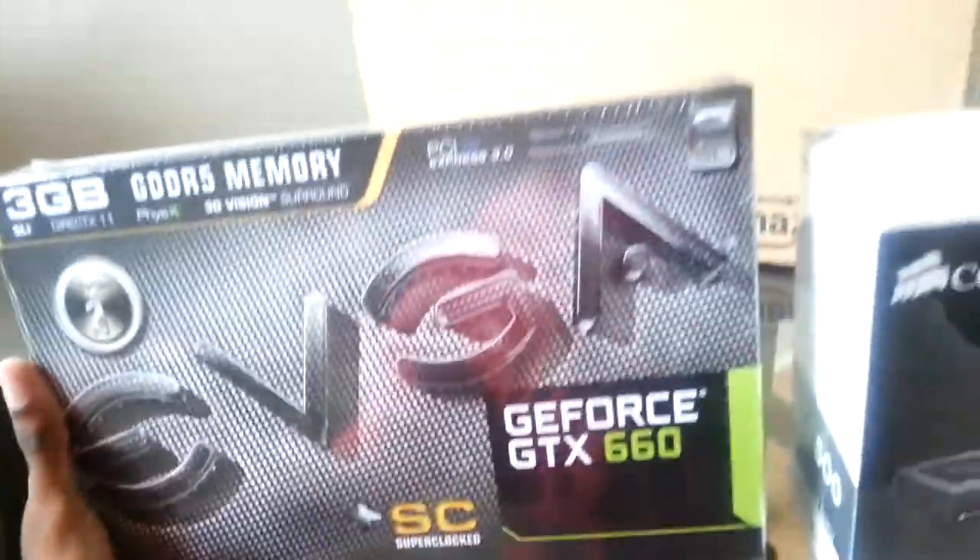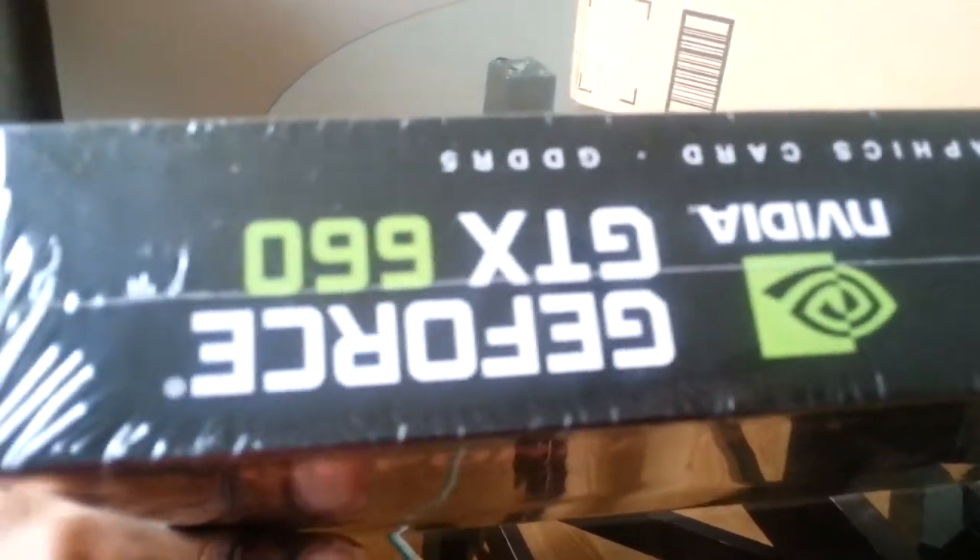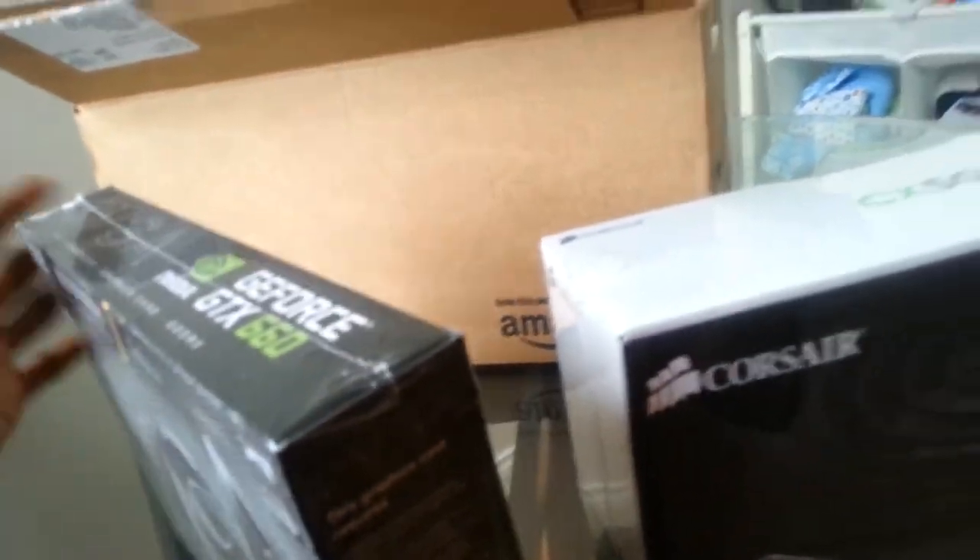I'm going to be uploading another YouTube video as I progress with my build. I will also be doing an unboxing — I'm not opening the parts right now, but when I do, I will show you putting them into the computer. So stay tuned, YouTube. I will be posting new videos for my PC build.